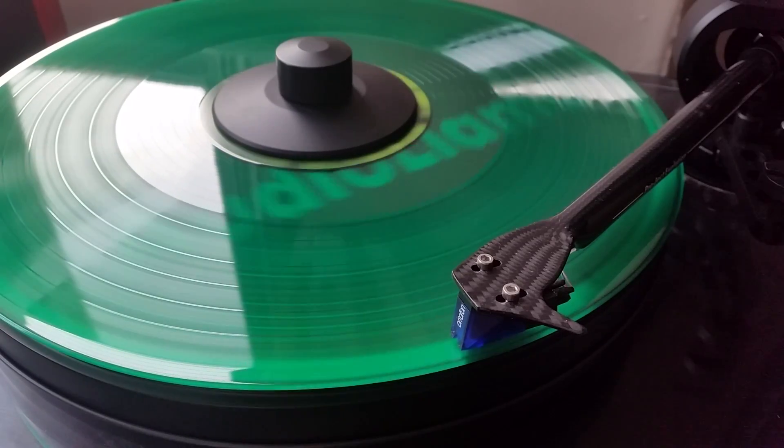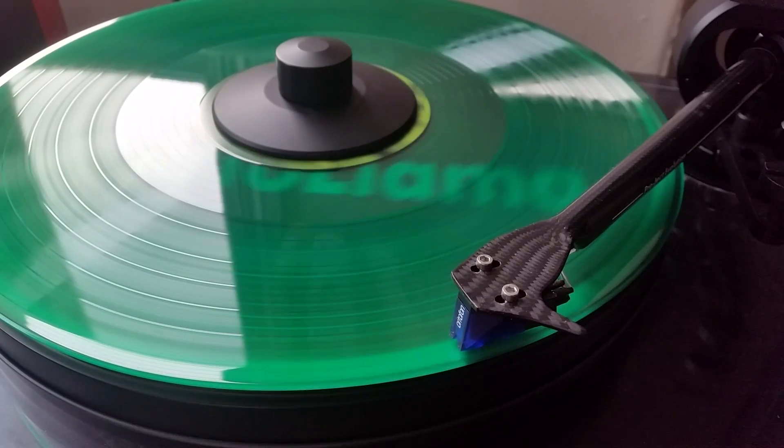Now that sounds fine, doesn't it? What that doesn't take into account is that the entire weight of the tonearm and the cartridge is also bearing down through the stylus onto your record. The actual tonearm tube and cartridge only weigh a very small amount, but all of that weight is being applied to a tiny, tiny surface area.